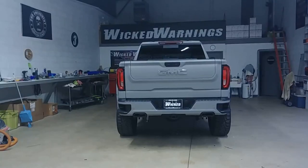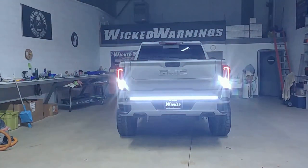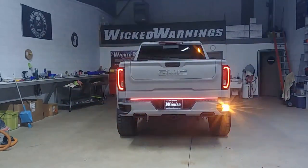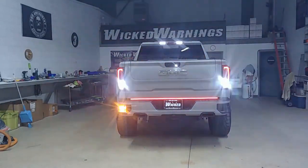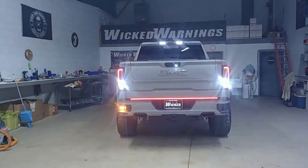Here's a peek at what we have going on around the back. As you can see on lock, we have a nice under-tailgate bar in red and white. On unlock, it comes on in white as well — tied to the reverse lights or the unlock feature. That was the first thing we added to the rear of this truck.